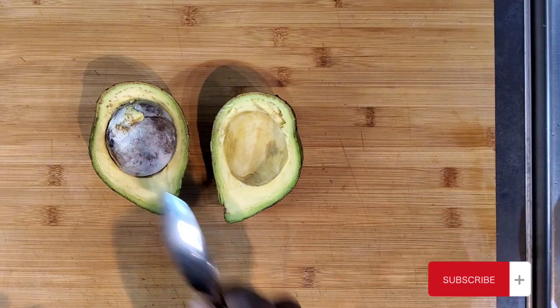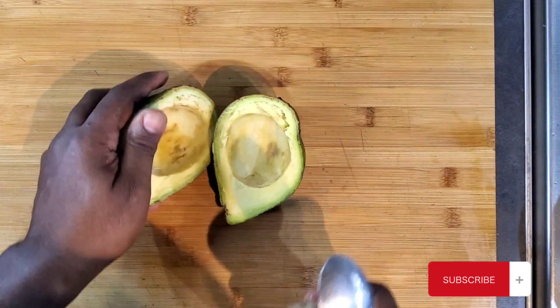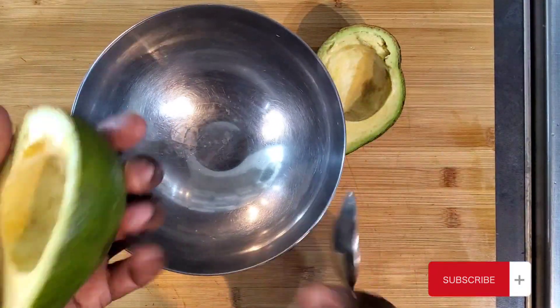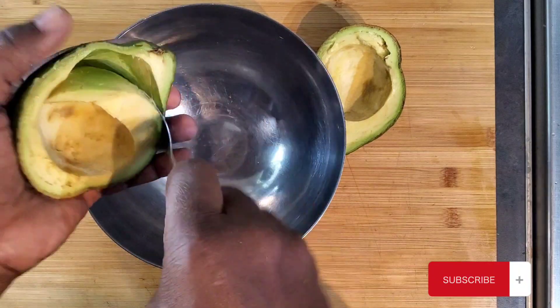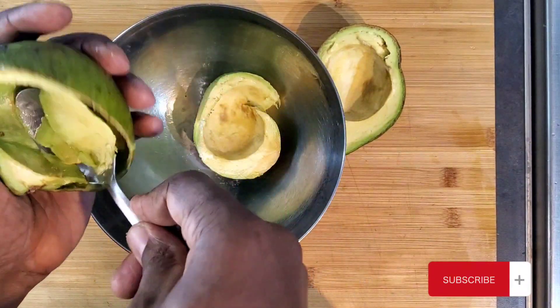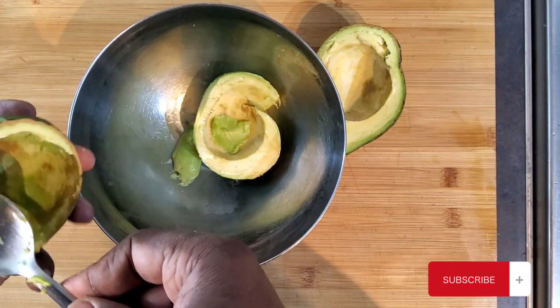So what I'm gonna do, take the pips out. Anybody know about avocado? It's still good. Let's put it in. This one is overripe so just utilizing it.